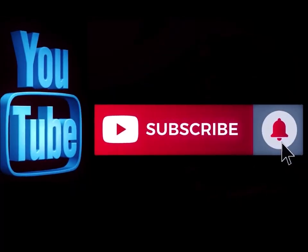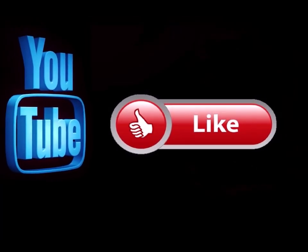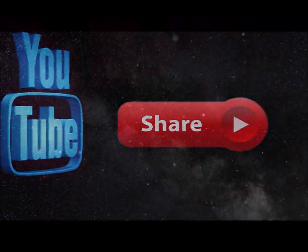Please subscribe to my channel if you haven't already, and hit the notification button so you know when I'm doing a new video. Like this video and leave me a comment down below — let me know what you think. Feel free to share this on any of your social media sites.